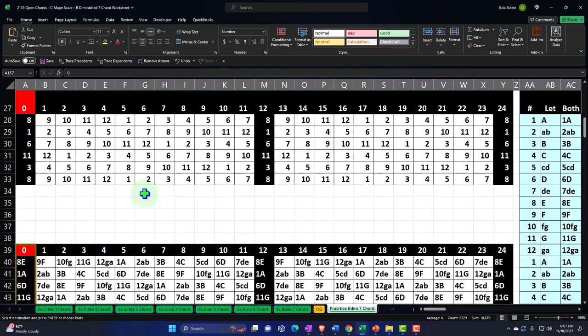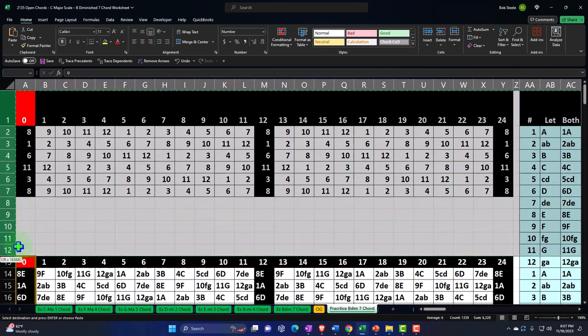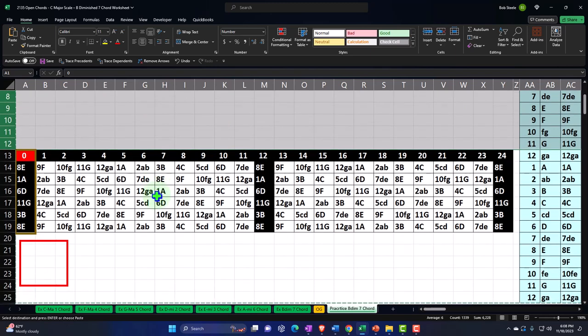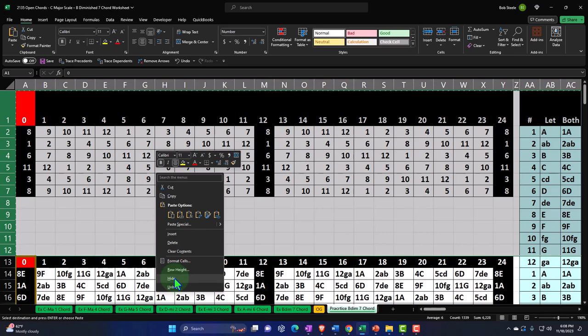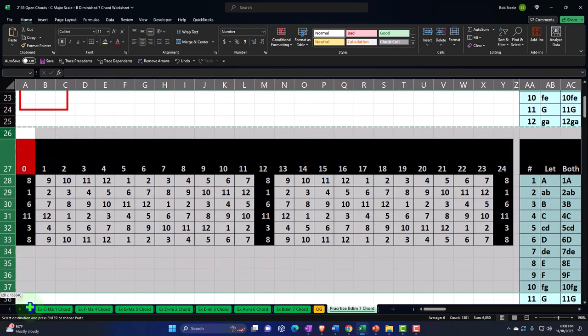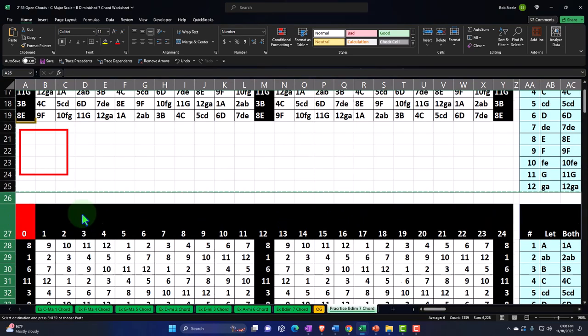Now I'm going to hide the rows that have just the numbers. If you can see it in just numbers, notice how much cleaner it is than the letters, especially when you put the sharps and flats in there — if you can visualize it that way, it might be useful. I'm also going to hide all the combined letter-number boards, so we're left with the cleaner view.